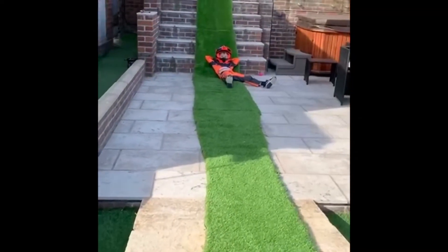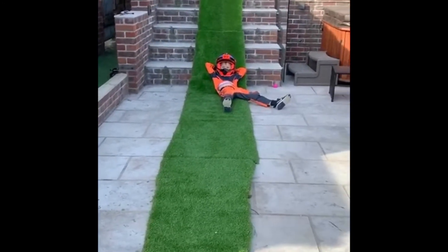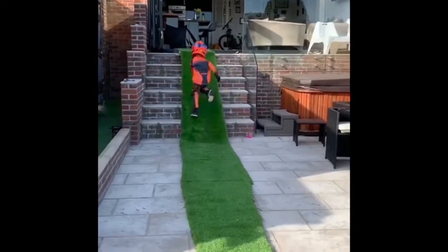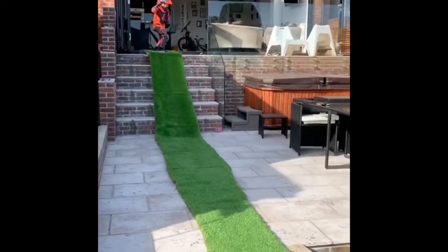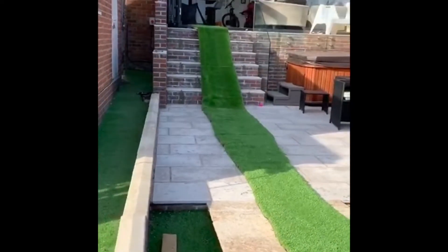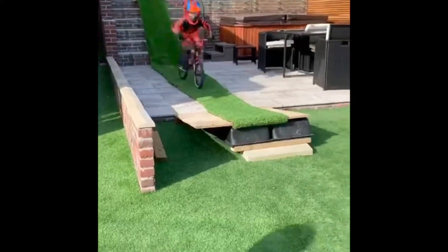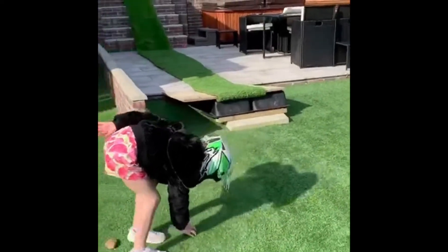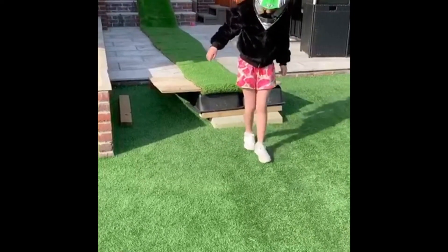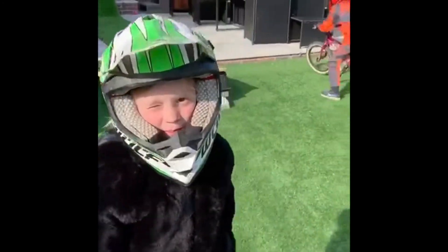First we're going to have Elliot — aka Super Frank — show you. Look at him, he's just chilling out, psyching himself up, getting ready for his jump. Here we go, going from the kitchen again. I just hope Mummy doesn't catch us! Alright, here comes Elliot — first jump — whoa, nice one dude! That was really good. What have we got? One, two, three, four, five, six — six pigeon steps! That's a good starter.